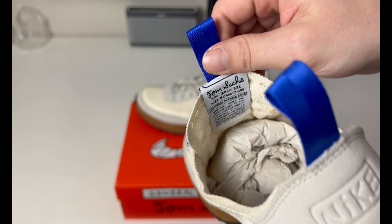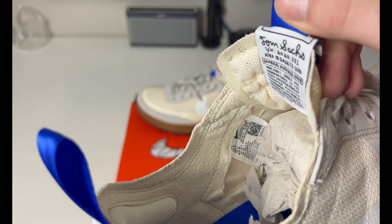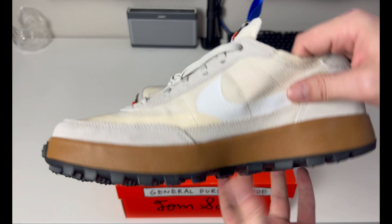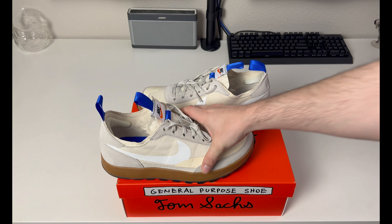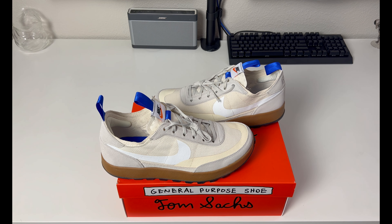There's a look at the lining with a little padding around the ankle and heel area. The sizing tag is off to the side with production dates. Overall, these are pretty nice — a pretty dope shoe done with an artist that sneakerheads are familiar with. The general public probably doesn't pay attention to this stuff, but that's why we're here.